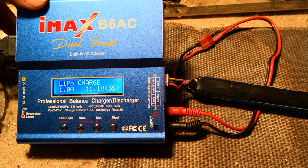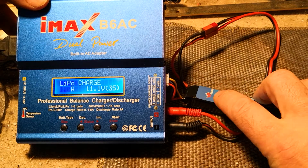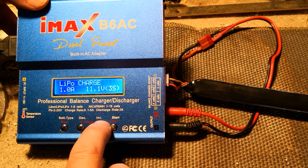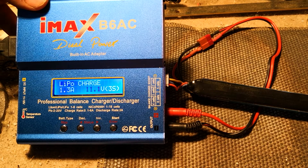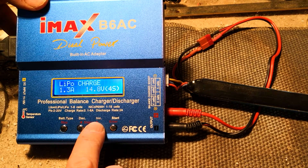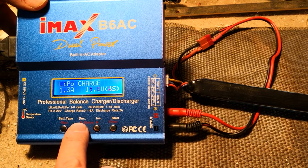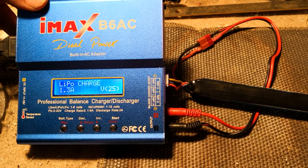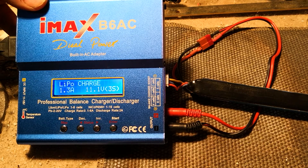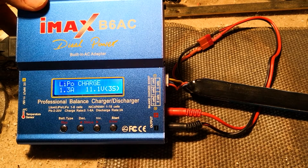We've already got battery type set to LiPo — we're going to enter that. Charging current: it's a 1300 milliamp battery, so we're going to use increase and decrease to set that to 1.3 to match the battery, then enter that. The voltage shows 11.1 — again, you can change that for different types of battery. If yours is 7.4, that's the one you'd want to select. Mine is 11.1, so I'll keep that. Press enter, and the charging amperage and voltage are now set.